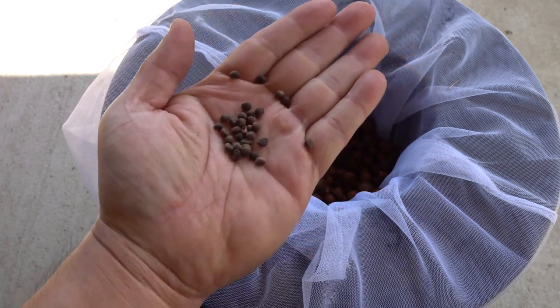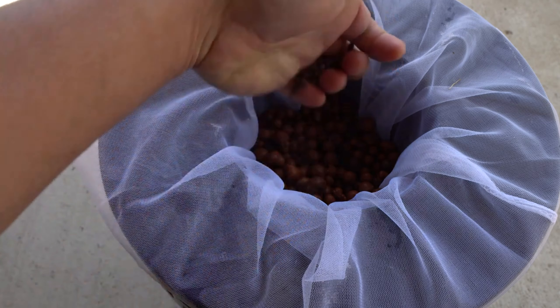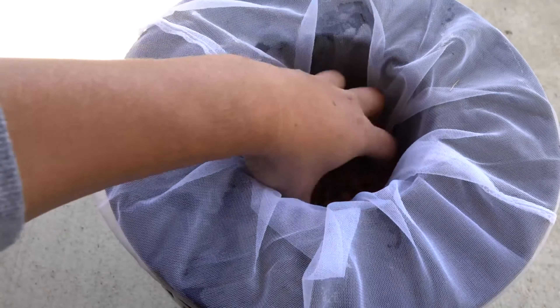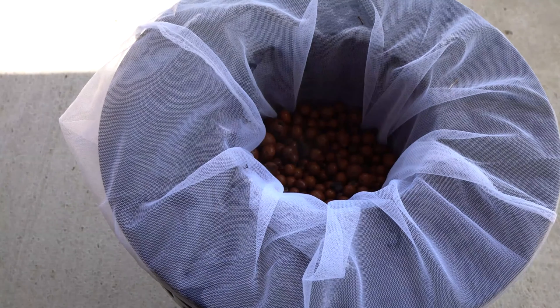I'll put a bunch of them in there, mix them up, and then give them some water.